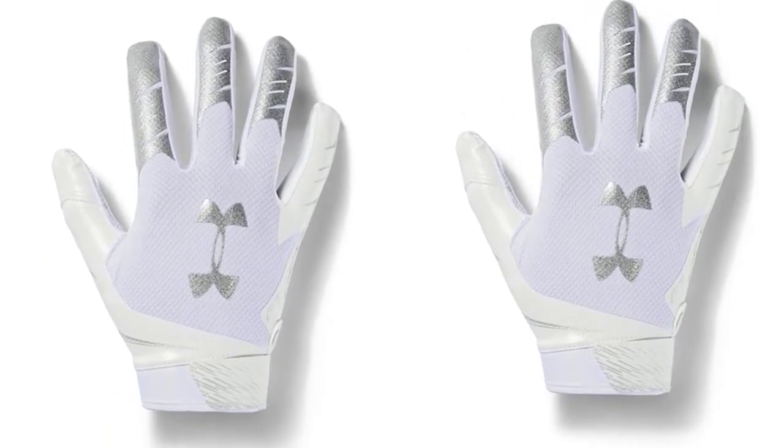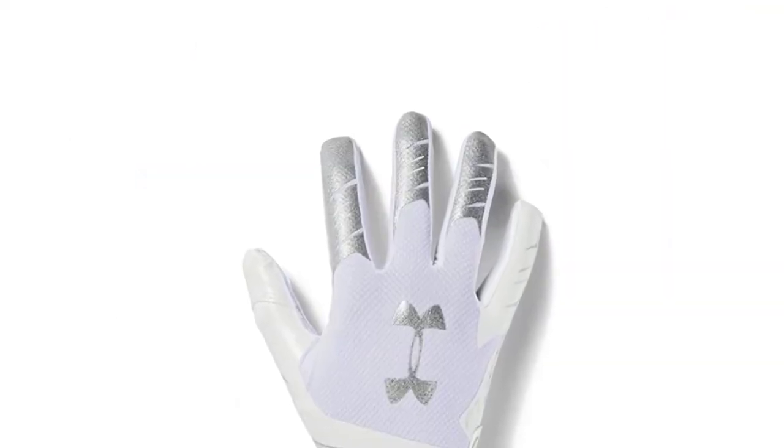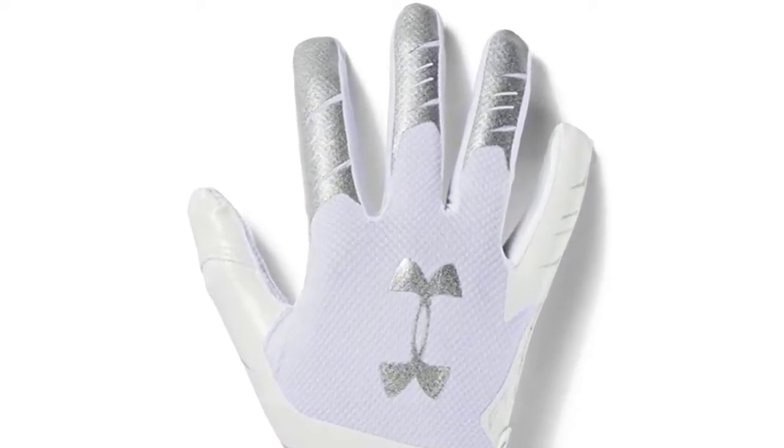This football glove has Under Armour Glue Grip technology to ensure a firm and lasting grip on the palm of your hand. Professional football players will love playing with the Under Armour F7 gloves.